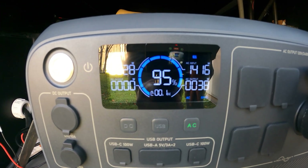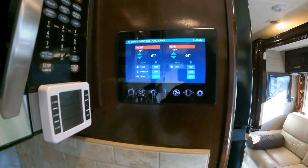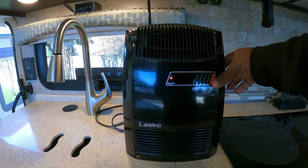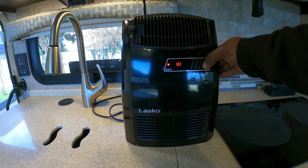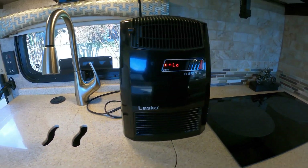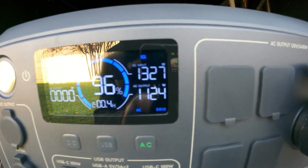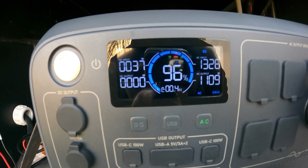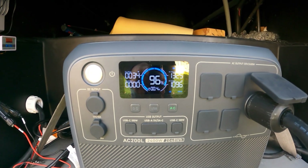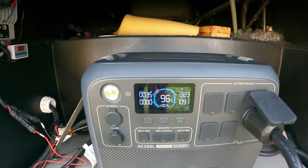Let's turn on the AC output and see what the RV is pulling. The RV is only pulling 38 watts right now. I can't run the air conditioner because it's 61 degrees in here, so I'm going to turn on a small heater and see what happens. We still don't have a lot of solar, but we're pulling 1300 watts from the generator and the heater is pulling 1100 watts. So during the day you can do this — still charge your unit — it works just fine. Let's turn the generator off and see what happens.